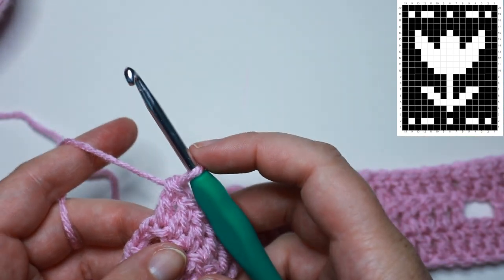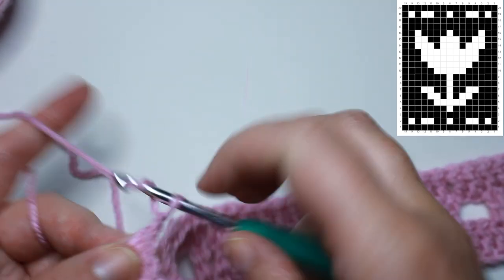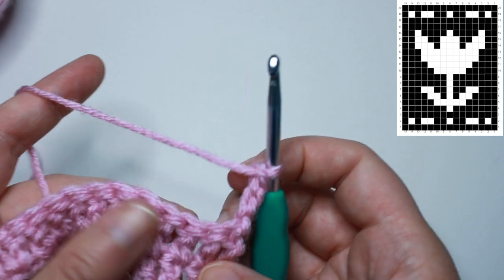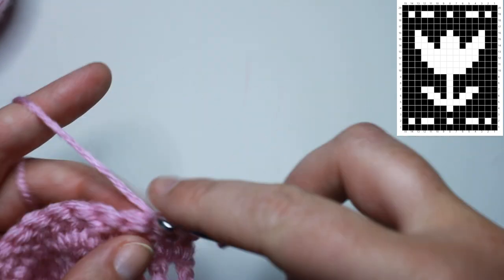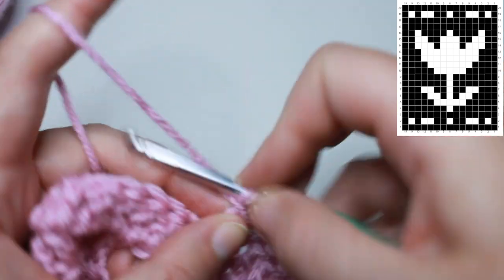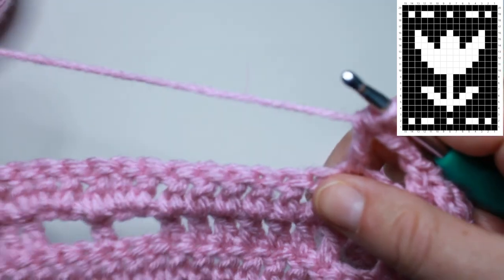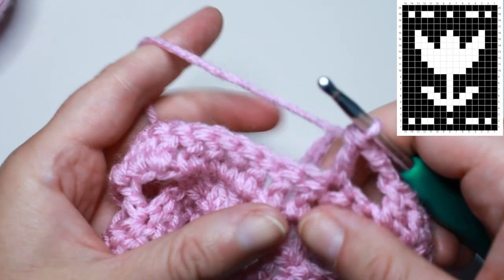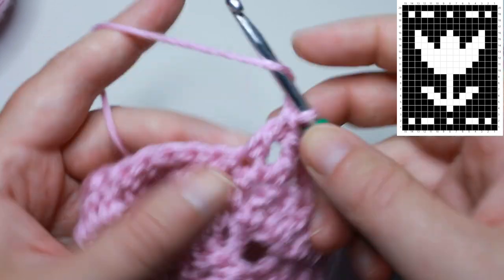For row 4, we're reading the graph left to right. We have 7 blocks, 1 space, and 7 blocks. Chain 3 and turn, then work a double crochet over the next 21 stitches for your 7 blocks. After those 21 double crochets, work a space: chain 2, skip 2, double crochet in the next. You should have 21 total stitches left — work a double crochet into each of those last stitches to create your 7 blocks and finish row 4.